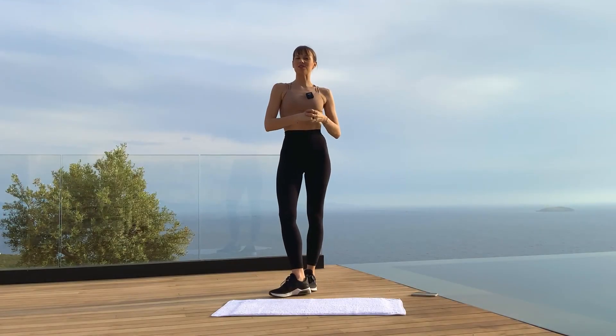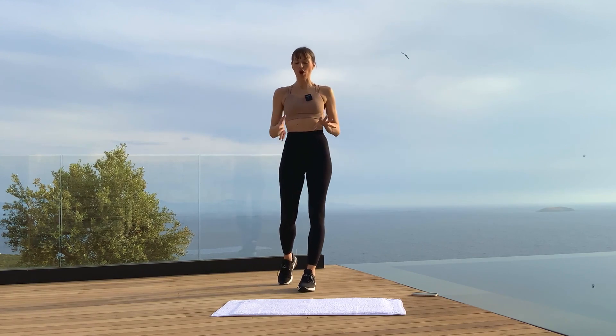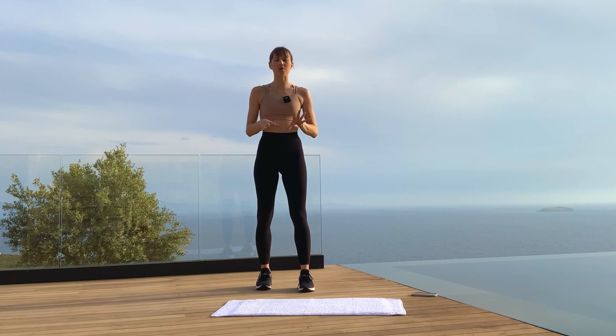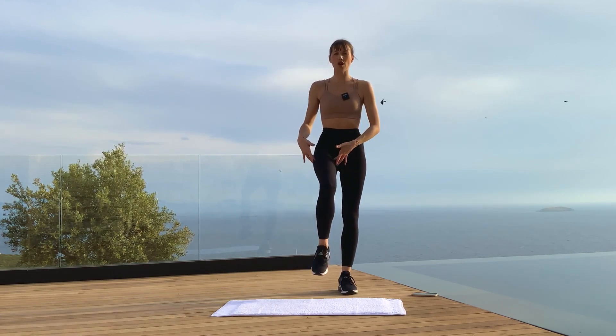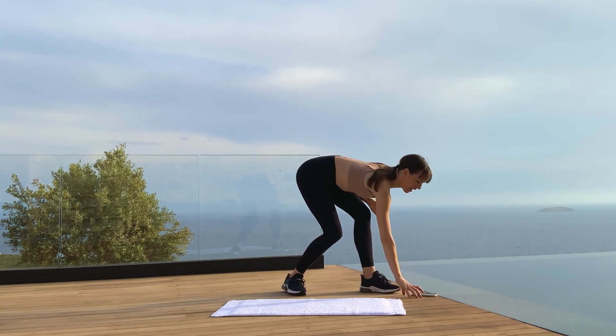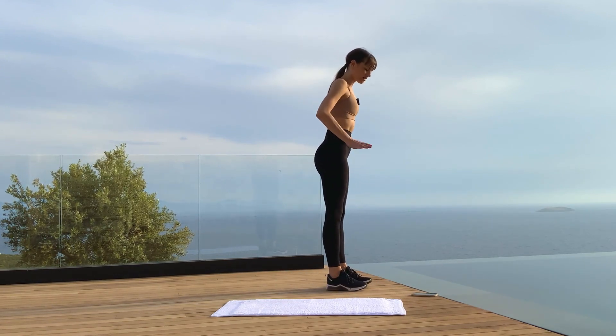Hi everyone and welcome to your summer workout — a quick five minutes for your legs today. You don't need your mat; sneakers or barefoot is fine. We're going to start with five minutes of leg work to work the quadriceps just above the knees. I have my timer here and we'll begin with hands on the hips.